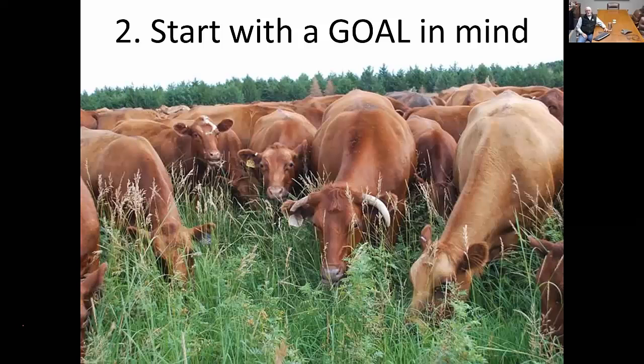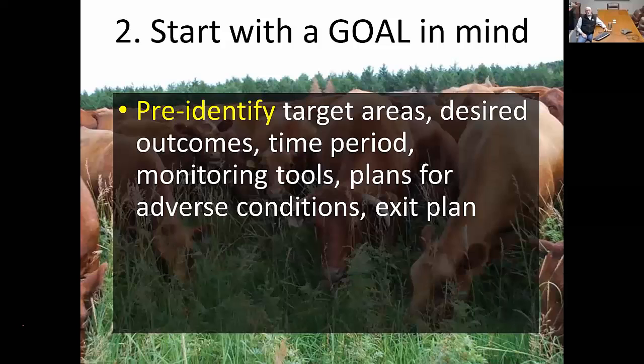The second precaution is to start with a goal in mind. Too often when people ask about ultra-high stock density or mob grazing, they don't have a clear idea of why they want to do it other than thinking it may benefit their range. I recommend pre-identifying the target areas where you want to get started. What are the desired outcomes? Can you identify the issue you want to address, and what do you want the outcome to be? What's the time period — do you want to do it year-round, during spring and summer, or is there a more desirable timeframe to get the results you're looking for?